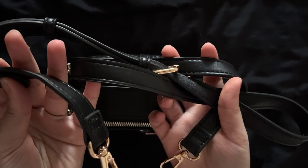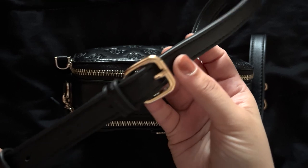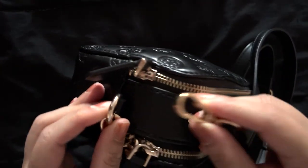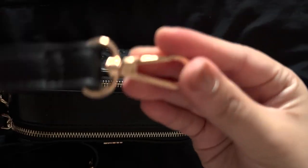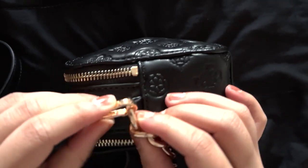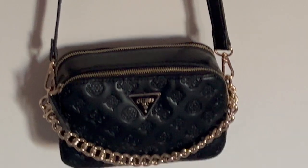Here is a strap I have from another backpack I got from Walmart. I just unhooked it from there and put it on this bag. This one is adjustable so I can make it shorter or longer. And here is the whole backpack with the new strap and the original chain hanging as a decorative piece, which looks so pretty.